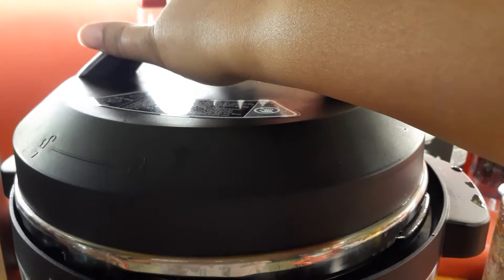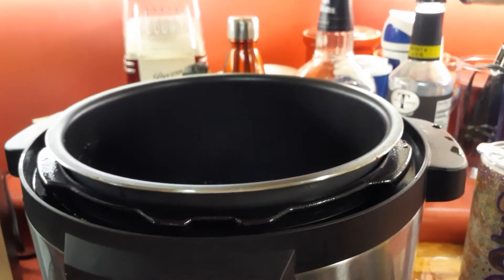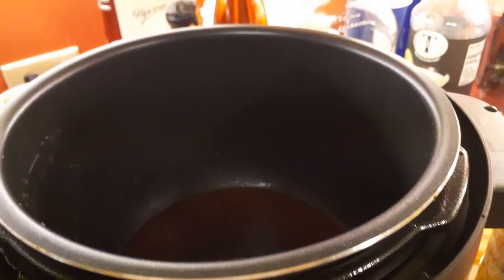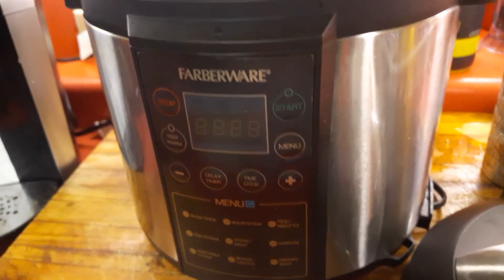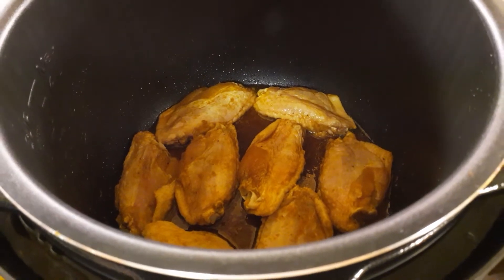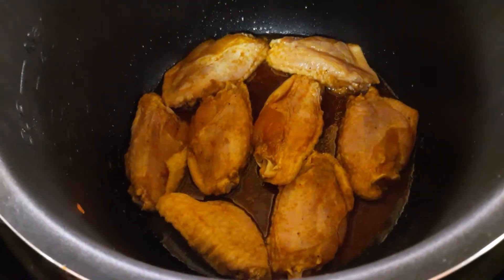The recipe tells you to open up the pressure cooker — you turn it and open it up. It says to put butter in it, so I put butter in already and let it melt, and now I'm going to place the wings in there. I've placed the chicken in the pressure cooker with the melted butter just like so.